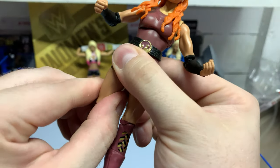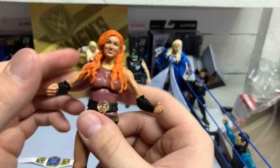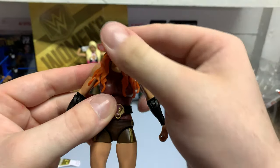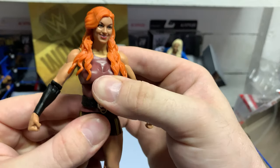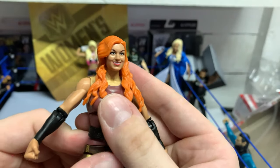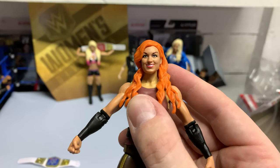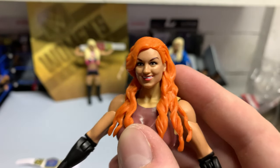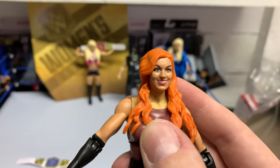I'm glad the women's figures are starting to get the respect they deserve, because the women honestly sometimes even have better matches than half the men. Joints are great. Head scan could be better — I can see the likeness, but I think Alexa and Charlotte definitely came out better than the Becky.